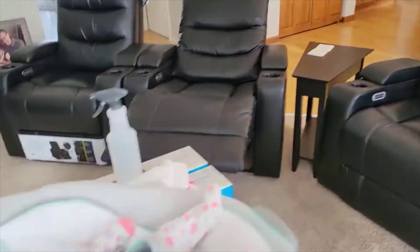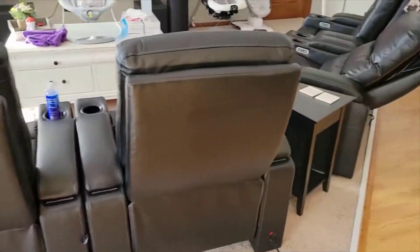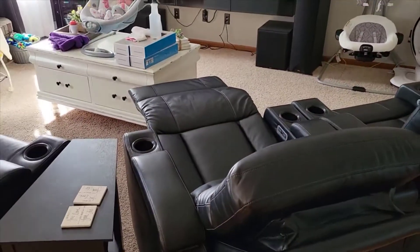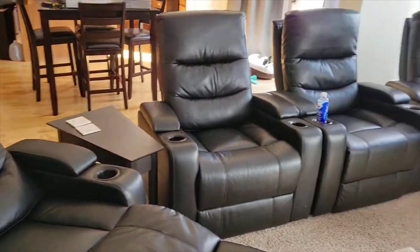It does have a power headrest and a power recliner, so everything is powered. When you're reclining or moving it up, it's all powered — you don't have to use your own weight to move anything. It also has power plugs built into it and USB charging. So if you use a tablet like an iPad or a smart remote like a Logitech to control your entire home theater, it can be charged directly through the seat, which is awesome — or just leave it plugged in all the time and never worry about it.